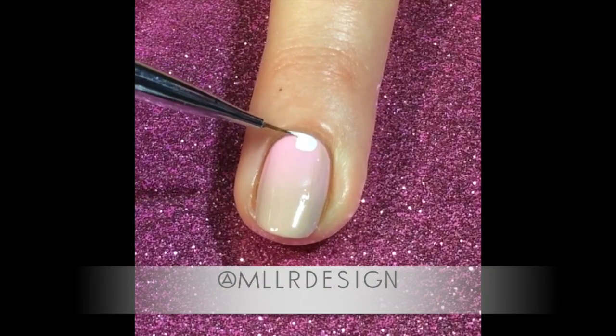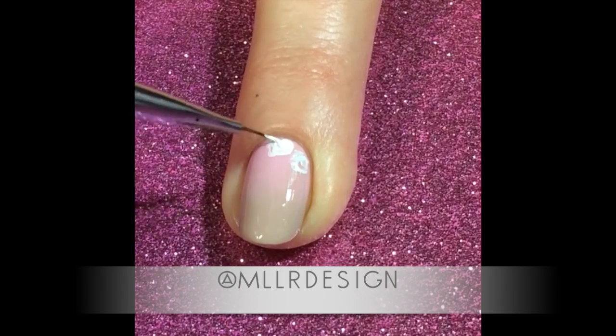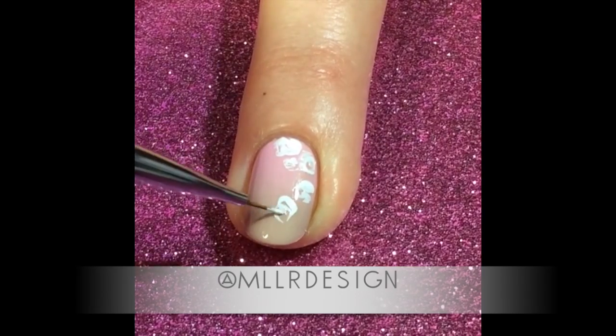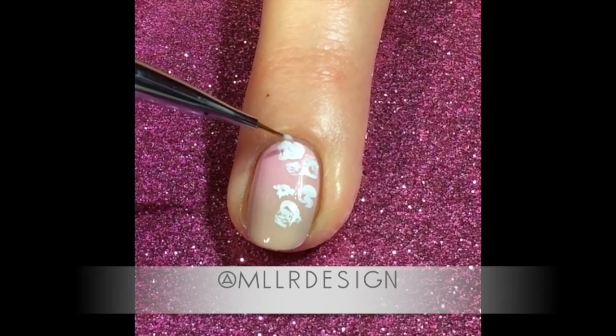So today I made something sweet and girly, and my base is a gradient made of OPI's Susie Shops and Island Hops and Do You Take Lei Away from the Hawaii collection.